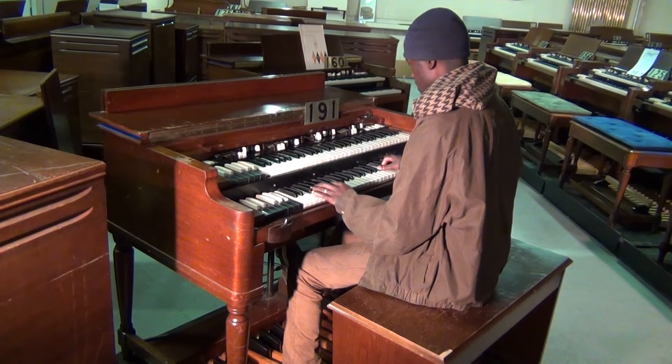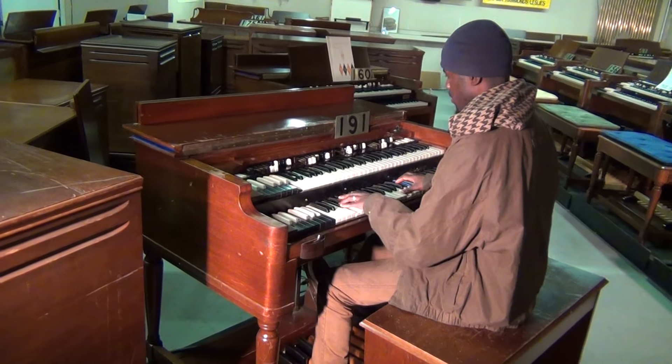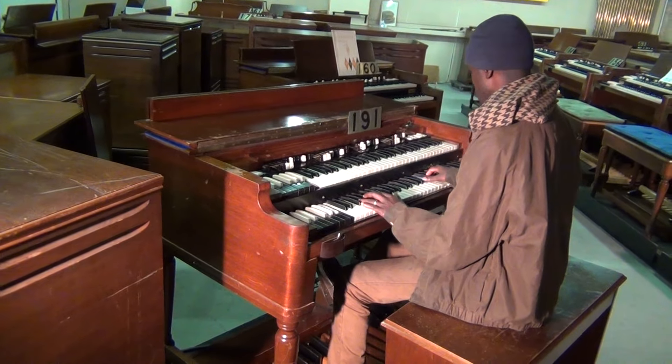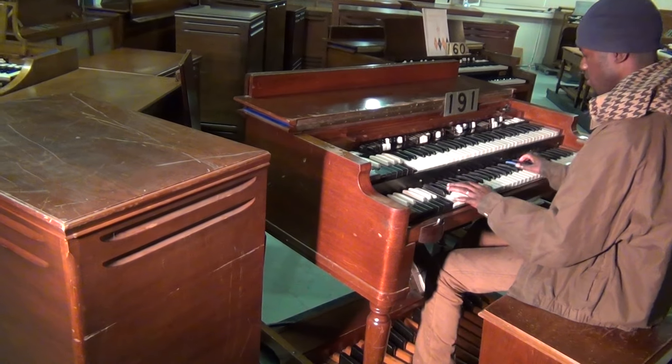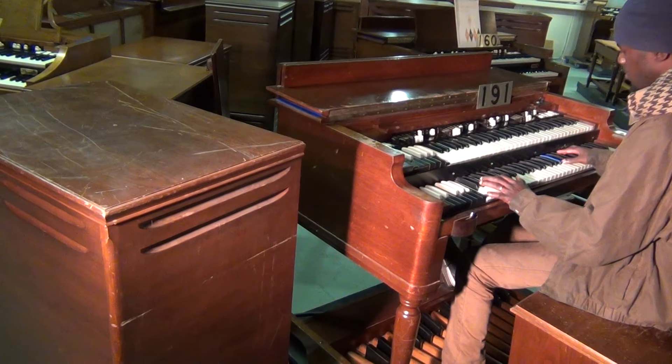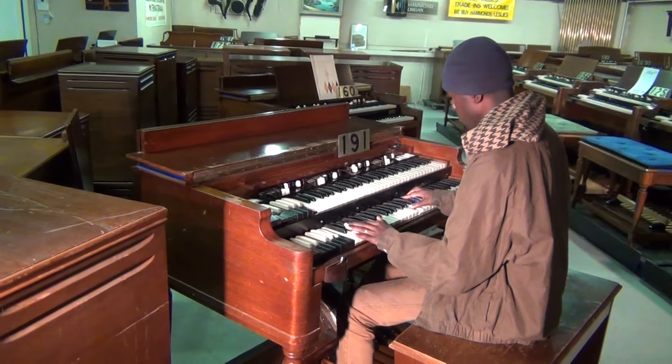This is B3 number 191. If you're looking for a Hammond B3 for under $10,000, this one has some scratches but internally has just the same workings as all of our other B3s and has a great sound, which Randolph will demonstrate for you.